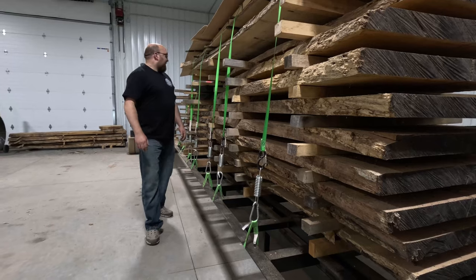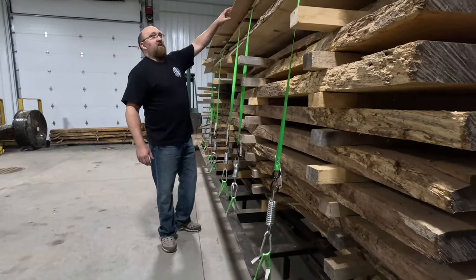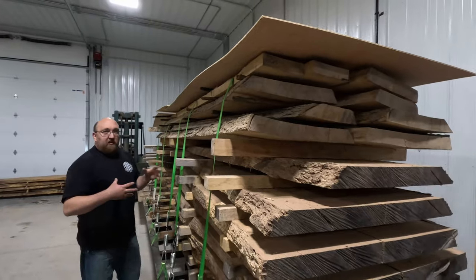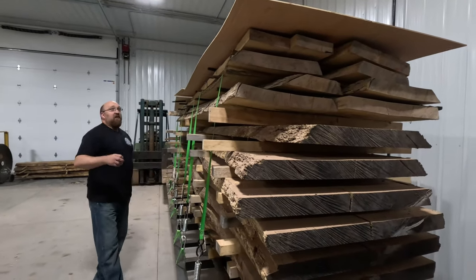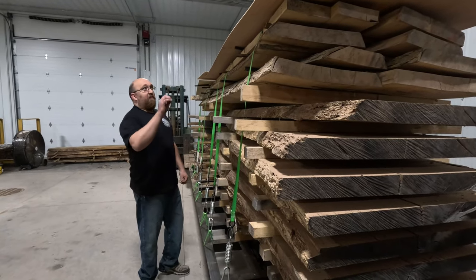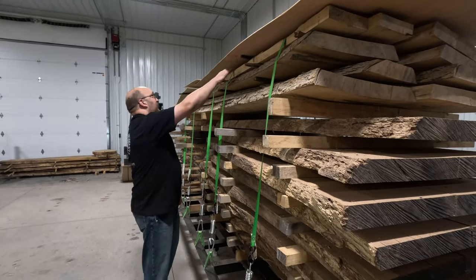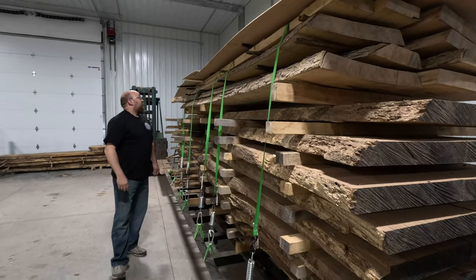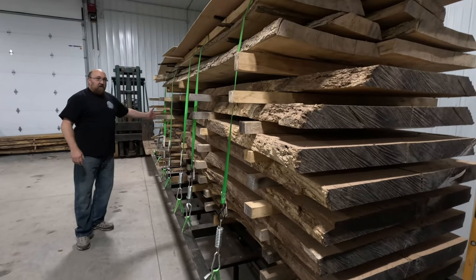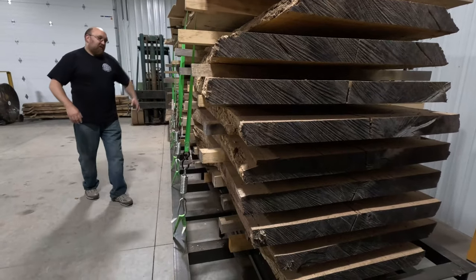That pressure helps minimize any twisting or warping the slabs might want to do, which is unlikely in this system but doesn't hurt. On top we have stickers with a piece of plywood, because inside the chamber all the moisture that comes out during evaporation condenses on the exterior walls. If you don't have anything protecting the top board, all that water will drip off the ceiling and stain it, so we put the plywood up there to direct water over the pile. I think this pile is ready to go inside the chamber, so I'll get the forklift and we'll slide it in.